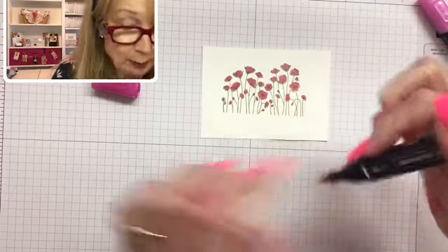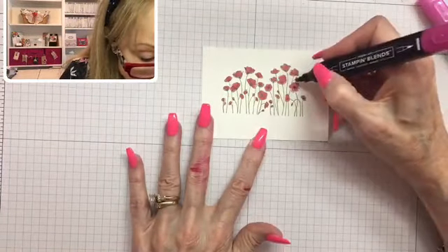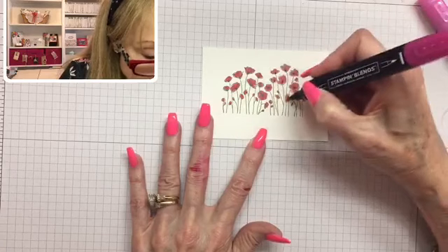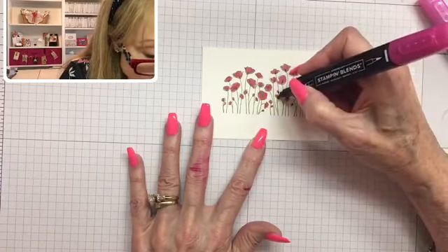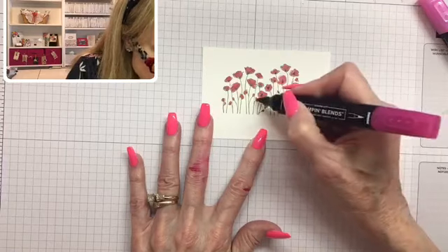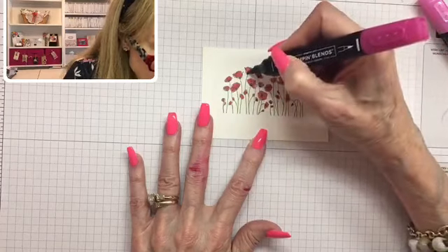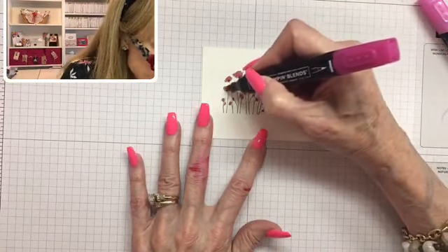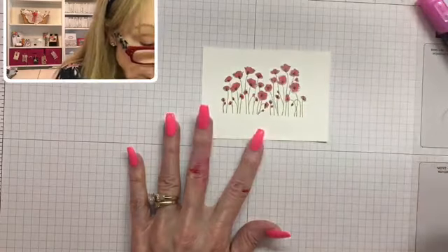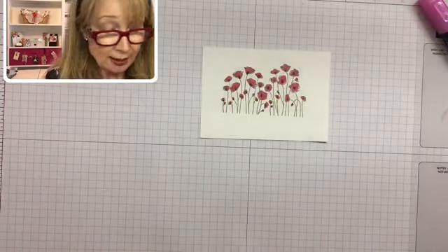I'm going to put a tiny dot — maybe using the little pointed end — and color the center of each poppy. It really adds something to your card; even a tiny dot on the teeniest ones adds depth and interest to your flower. Doesn't that just stand out a little bit more? This is what makes our cards different from something another person can make when we use these products, and they're all color coordinated. That's what Stampin' Up! is so famous for — their color coordination.